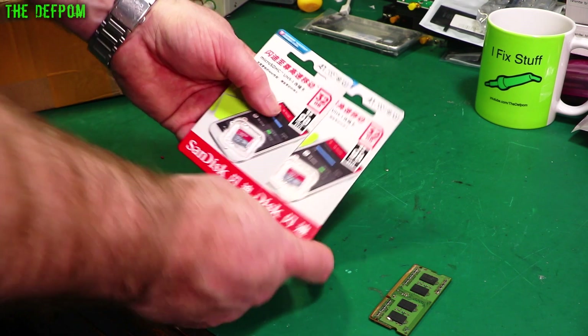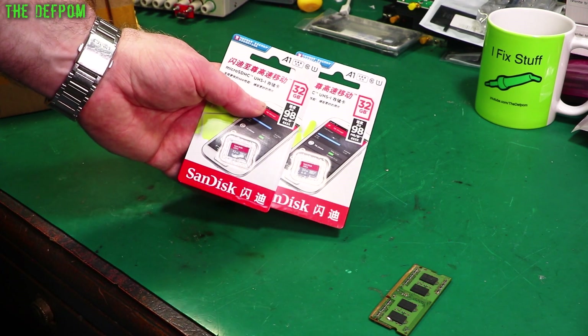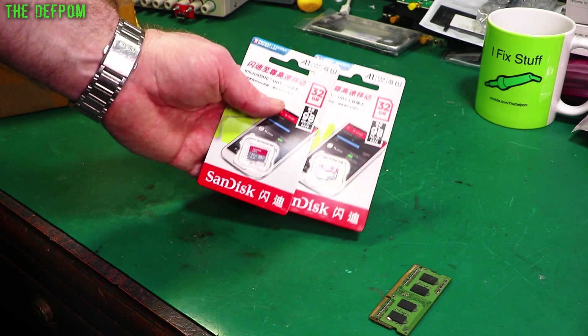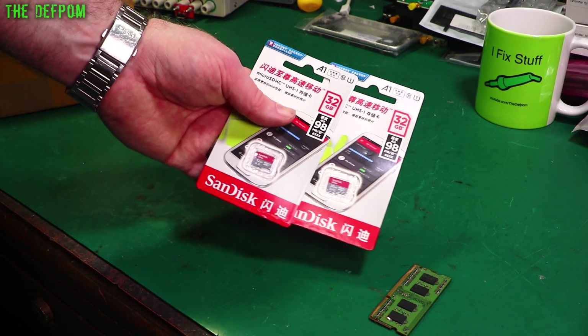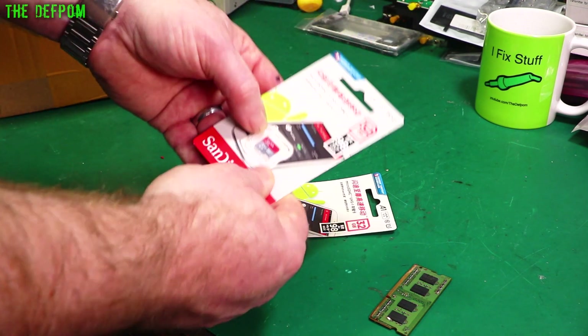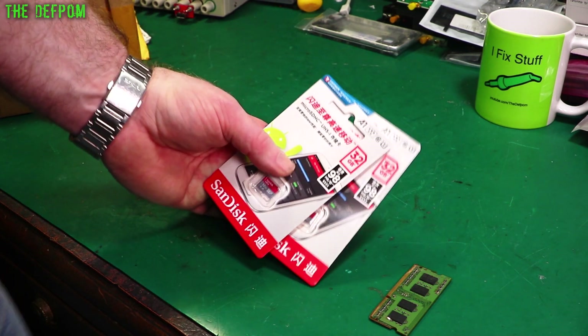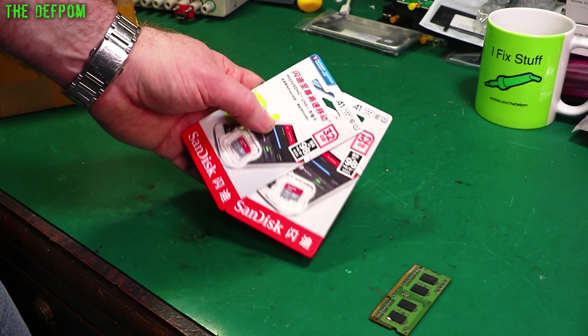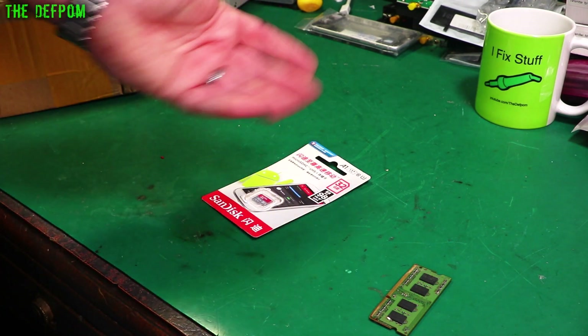A couple of microSD cards. I purchased these ages ago — some things have been taking a long time to get here from China. These are 32GB cards, microSD 8C, UHS-1, A1, Class 10 as well. I ordered these back in January, maybe February. And that's six months — that's got to be the longest one yet.